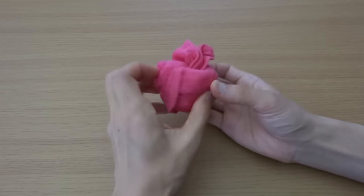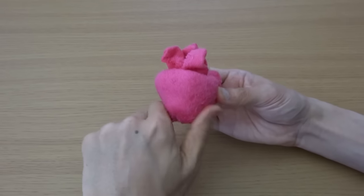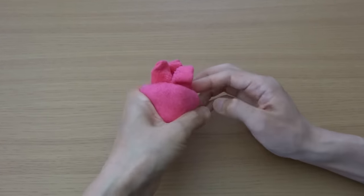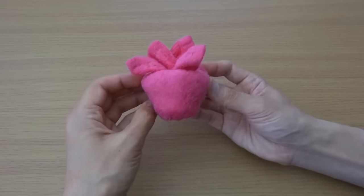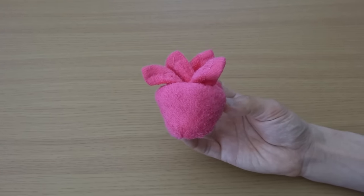Turn over, make a triangle shape, and spread these corners. Ta-da! Here is a strawberry.